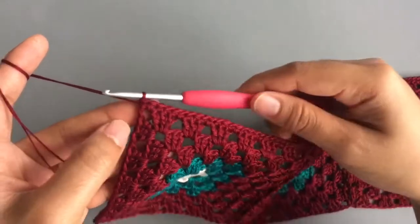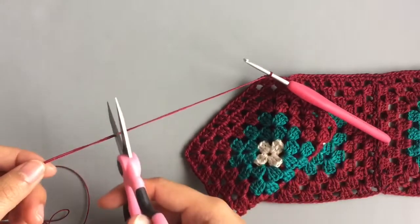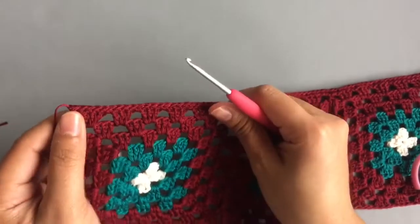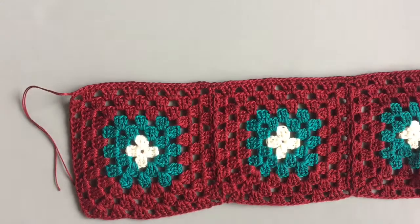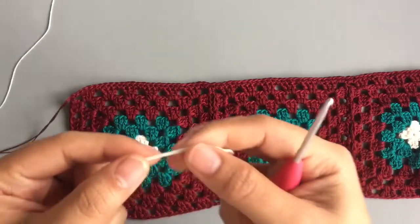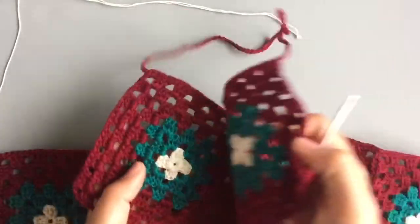Chain one to lock the yarn, then cut the yarn. Pull the yarn out — you can weave the end now or later, it doesn't matter. Now bring the new color. Using cream color with double thread for this part.